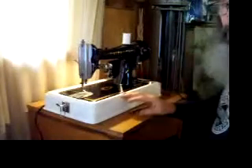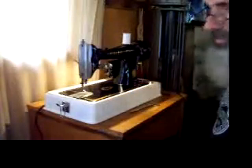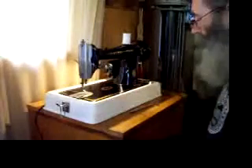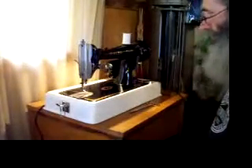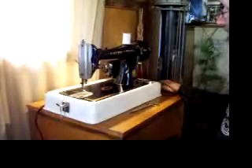You can specify when you order whether you want this machine in a case or in a cabinet — we can provide a cabinet if you don't have one. Or if you want it just packed as the head so you can drop it right into your present sewing machine stand or your treadle stand.